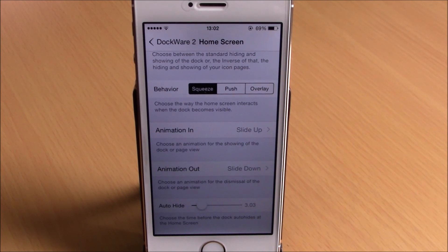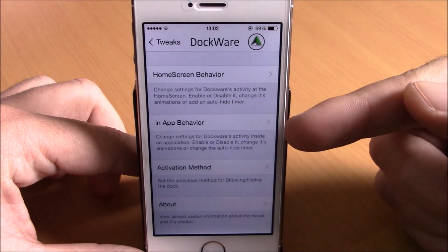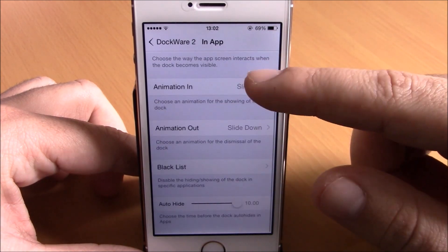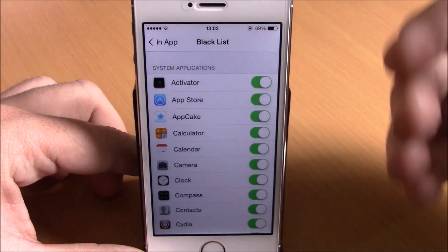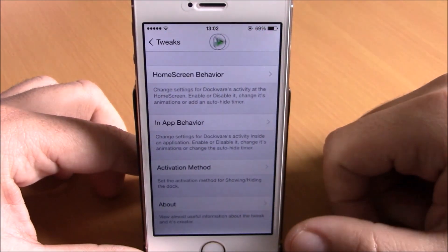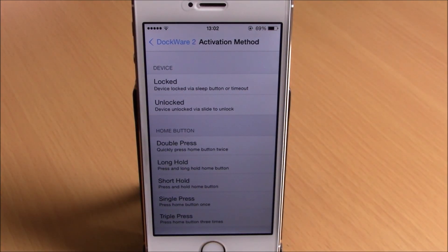If we go back we have In-App Behavior, which has pretty much the same settings for use inside apps. You also have Blacklist Apps, where you can specify apps in which you don't want to use this tweak. Going back, under Activation Method you can choose an activator gesture to open your dock from anywhere on your device. This tweak will cost you 99 cents and you can download it from the BigBoss repo.